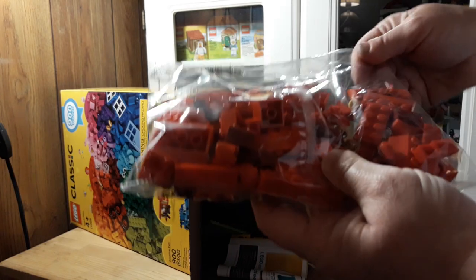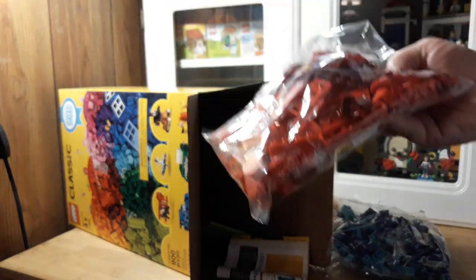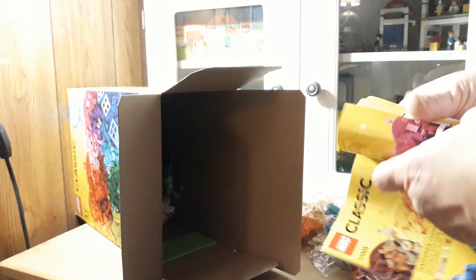Here's all the red and brick reds, and I guess some gold in there too — that's pretty neat. Oh my gosh, there's a lot. Oh — the book. Wow, this is actually a pretty decent sized instruction book.